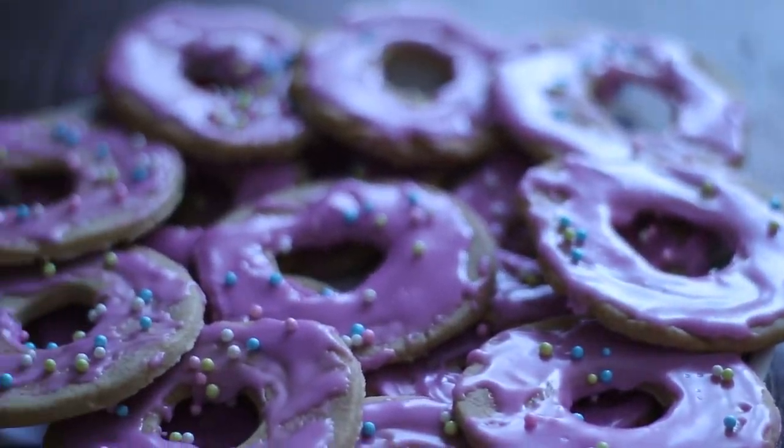Hi, Quoture.com. My name is Ruthie Weil. I'm 11 years old. I live in Baltimore and today I am going to be making doughnut cookies.